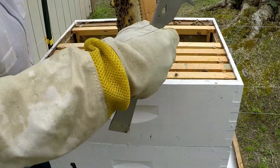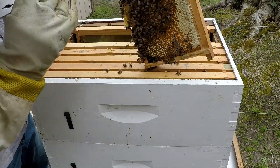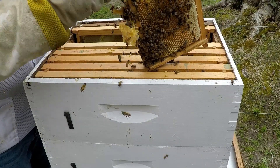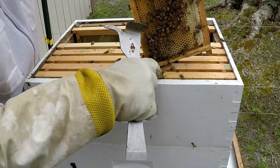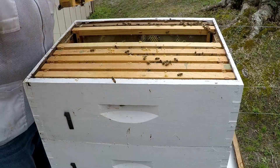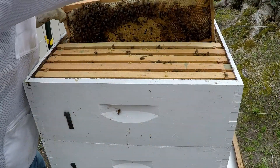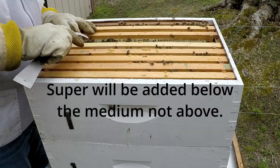This frame has expanded quite a bit and it's glued to the bottom frame with a bunch of capped drone brood. You can see capped brood here, capped sugar water, and a lot of drone cells on the bottom. We're going to take the drone cells off and check them for mites just to be safe. That is a heavy frame - that's why I'll be moving this box up and putting the queen excluder on top of the super I'm going to add.